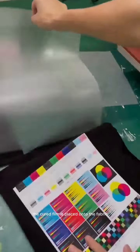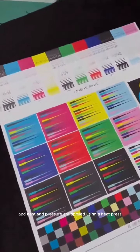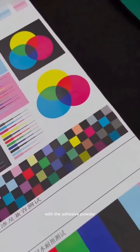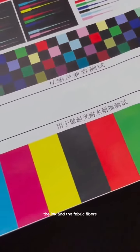The cured film is placed onto the fabric and heat and pressure are applied using a heat press. This transfers the ink from the film to the fabric, with the adhesive powder ensuring strong adhesion between the ink and the fabric fibers.